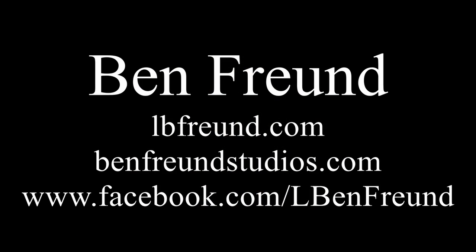For more information, you can check me out at lbfreund.com, benfreundstudios.com, and of course on Facebook. Thank you.